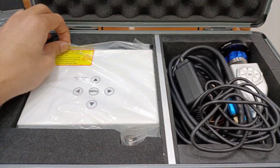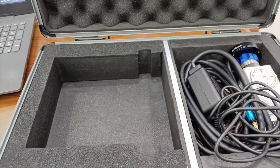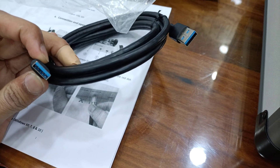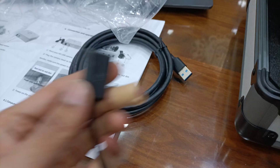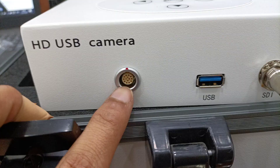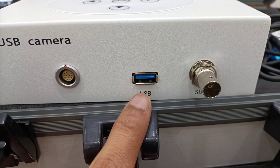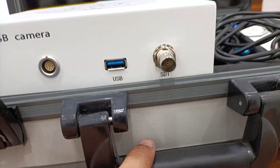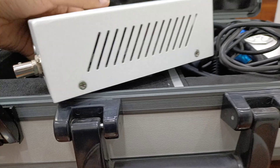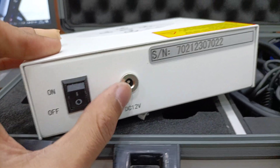You can use this camera in a laptop, television, TV, and mobile. USB cable is used for laptop and TV. You have to connect OTG for mobile. There is a port for the camera, USB pod, and SDI port.